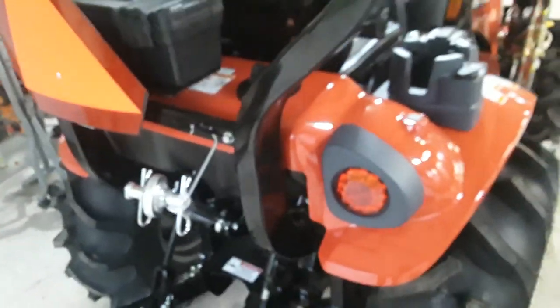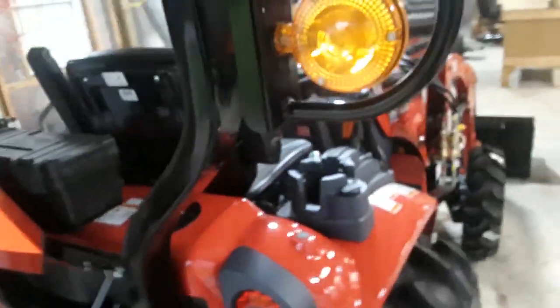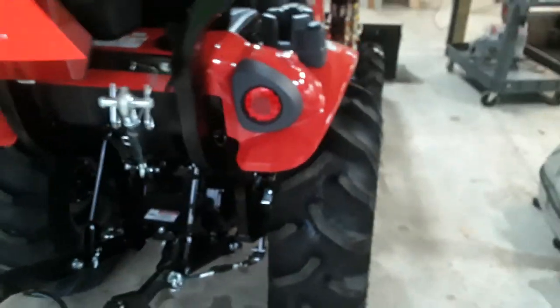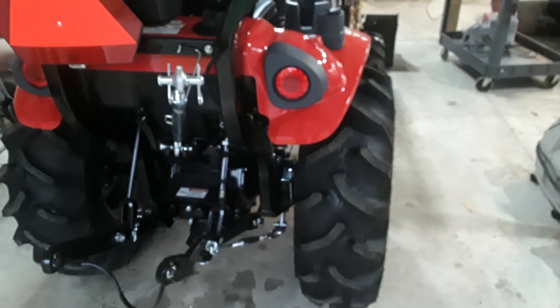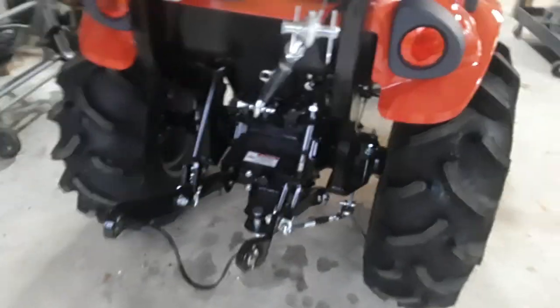It's got a much nicer toolbox than the 24, with actual latches on it. I do like having the flashers up here instead of on the fender. I like the forward-facing work lights. As far as the Bluetooth speakers go — I didn't buy it to listen to music, but I may use it sometime.